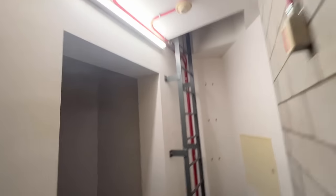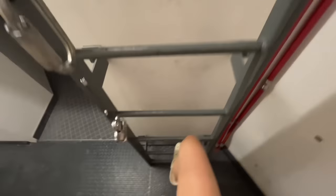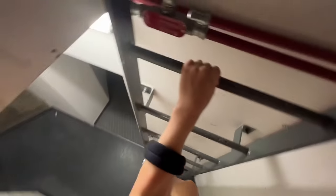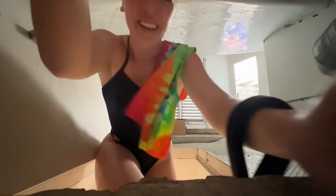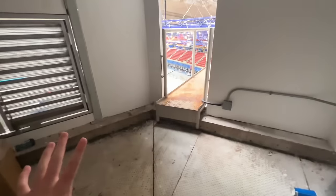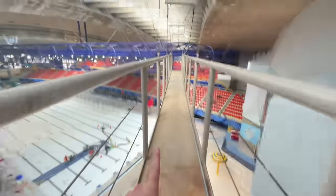Now we've made it to the ladder. This is where we go. Oh my goodness, this is really hard to do with the phone in my hand. Almost there. I'm just going to pop you down as I make my way. Okay. And we're in this sketchy room — this is where the fun begins.